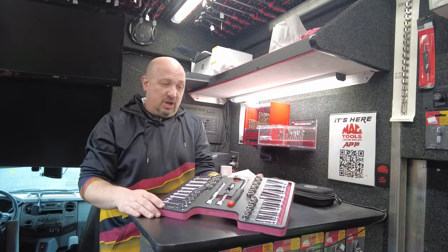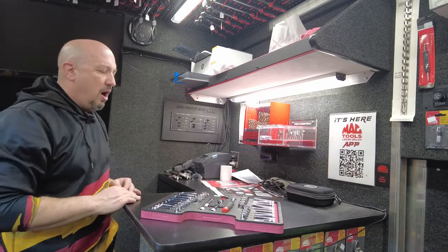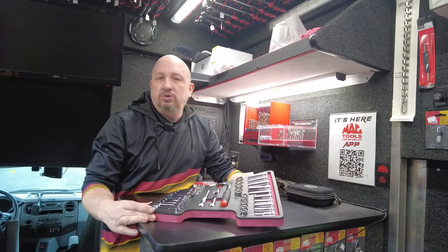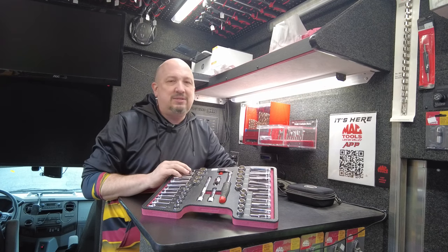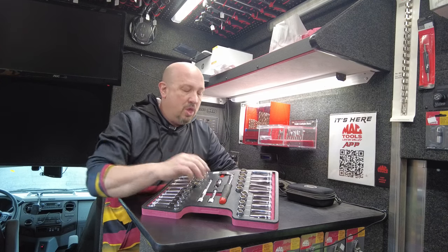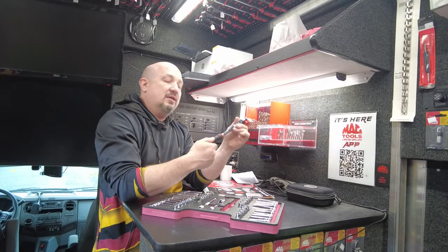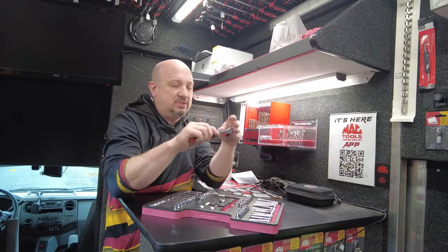It also prevents people from taking your stuff — borrowing and not returning. End of the day: 'Hey, where's my 7/16 socket?' With $200 worth of trade-in savings, this is a great upgrade. Made in the USA. We service them every week, the ratchets are all rebuildable, and this is a fine tooth 90-tooth ratchet — a really nice one. You're getting a good quality piece you'll have forever.